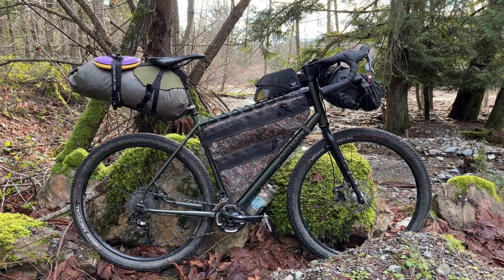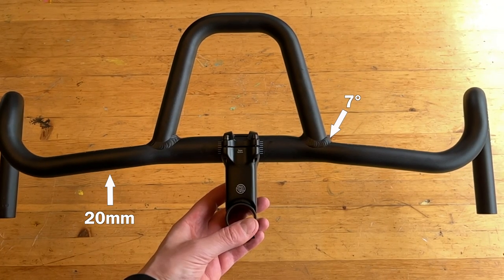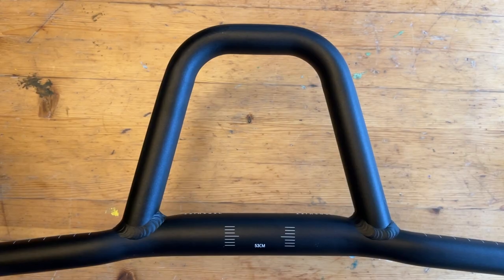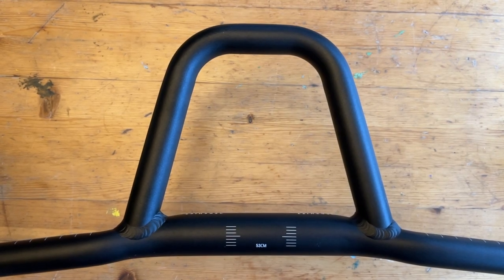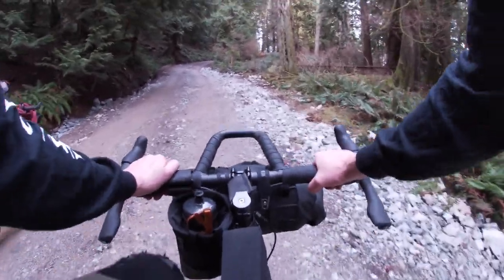All versions of the bars have a seven degree sweep back, the tops have a 20 millimeter rise, and the drops have a 25 degree flare. An optional endurance loop can be added to achieve an aerodynamic riding position and provide additional mounting points.